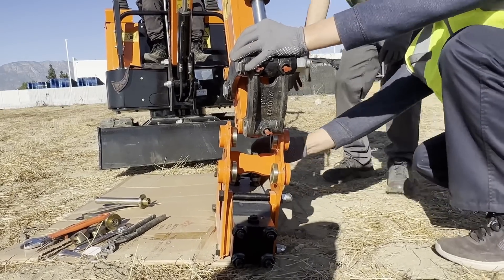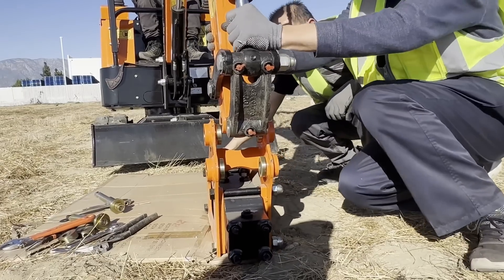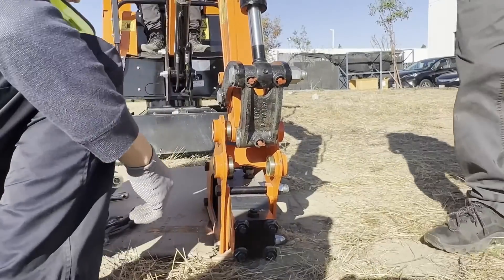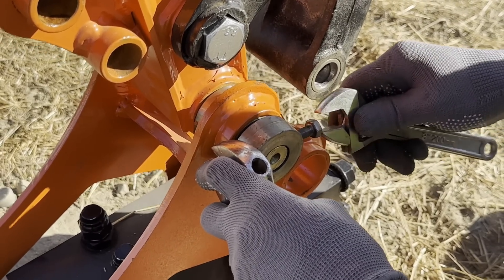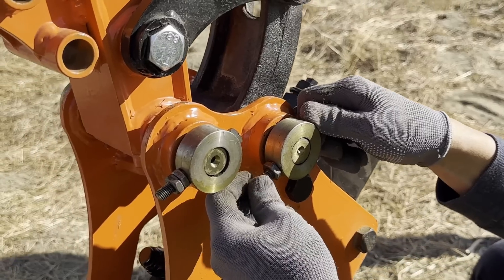Then align the breaker's pins with the excavator arm and attach the bracket. Using a hoist or extra help, lift the breaker into place. Secure it by feeding the arm pins through the housing, flanges, and excavator arm. Don't forget to lock the pin with its bolts and nuts. Repeat the same process for the attachment bracket pin.